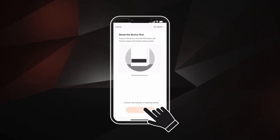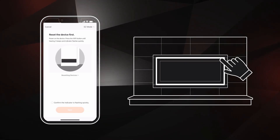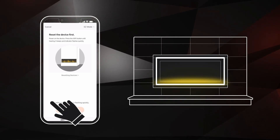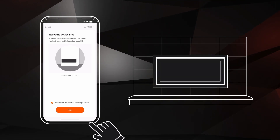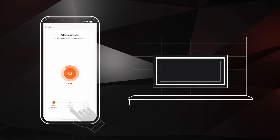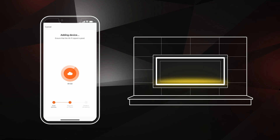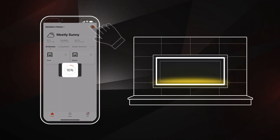Now turn your fireplace on and put it into pairing mode by pressing and holding the Wi-Fi button for 3 seconds until a beep is heard. Once the fuel bed starts flashing, check the box next to confirm the indicator is flashing quickly. Click Next. Wait while the app connects to the fireplace — it may take a moment. Once connected, the fuel bed will glow a solid color.